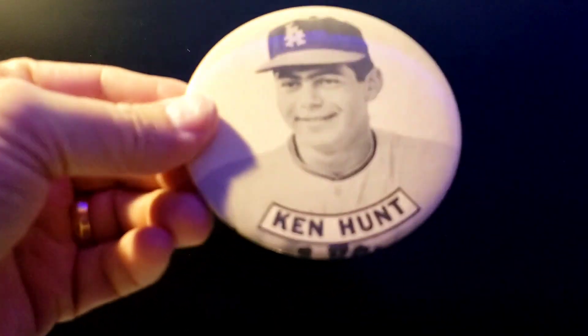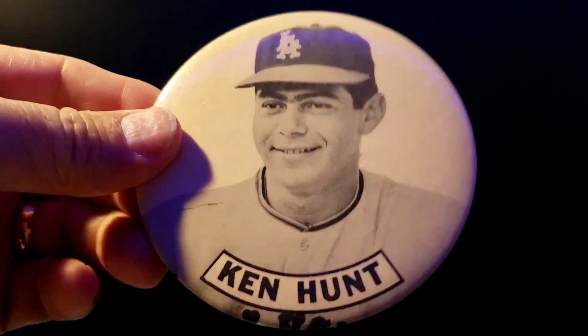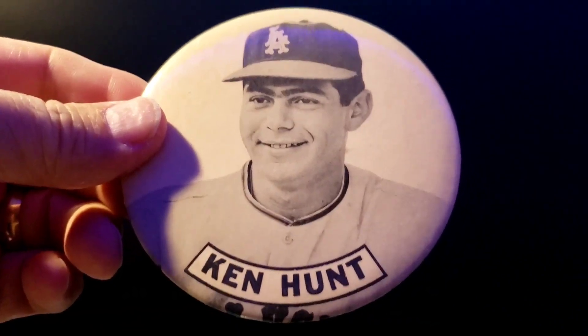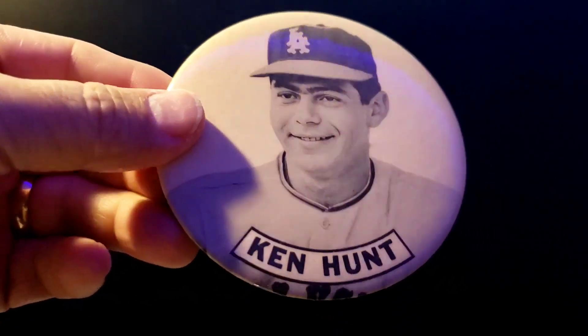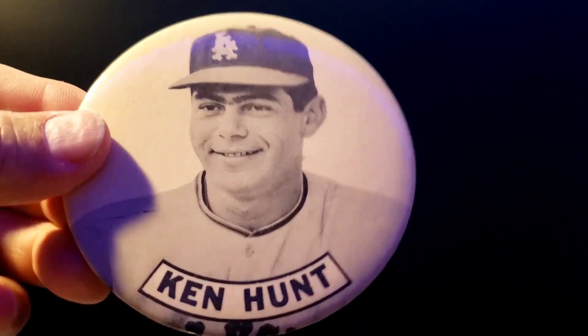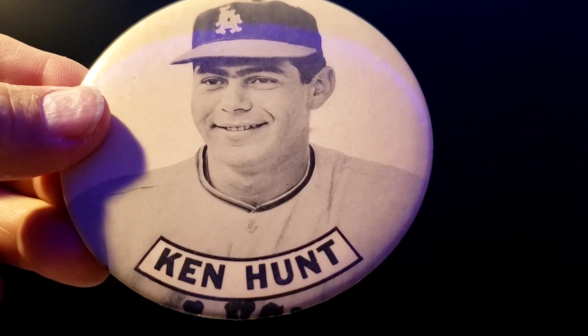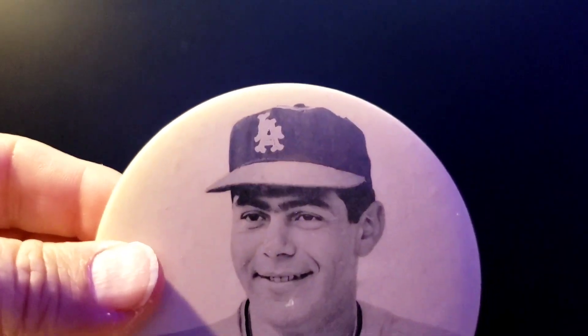I also bought a bunch of Wilson staff photos, some pins, and other miscellaneous items. Then I was looking at this Ken Hunt pin and Andy and Garrett said, 'We're going to make an executive decision and just give this to you,' because Ken Hunt is from Grand Forks, North Dakota. I guess I helped those guys out going through the value boxes. This pin is between '62 and '63, when Ken Hunt played with the LA Angels — love that hat.